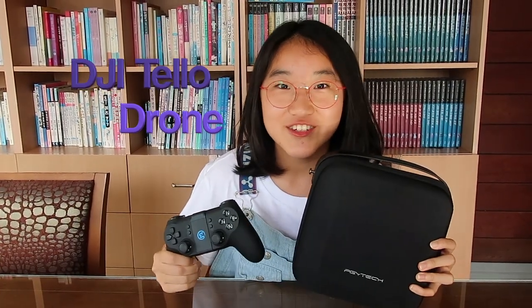Hello everyone, it's Sonia here. Welcome back or welcome to my channel. Today we'll be unboxing and reviewing the DJI Tello drone.